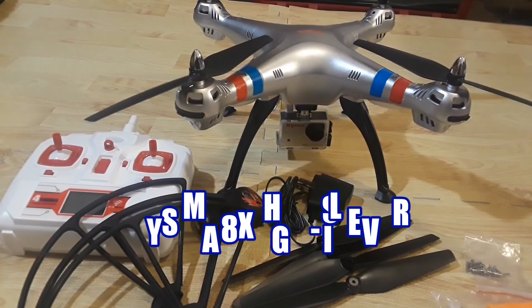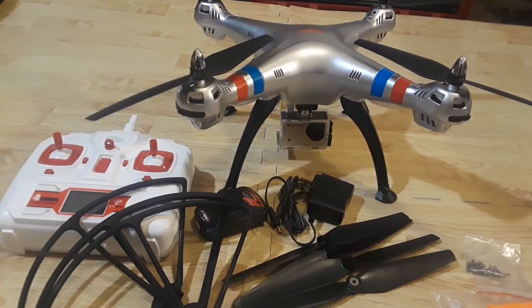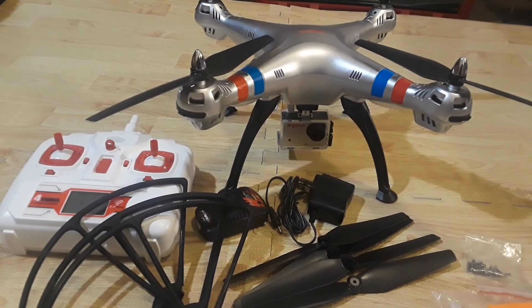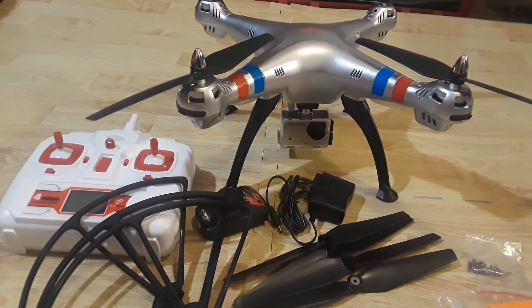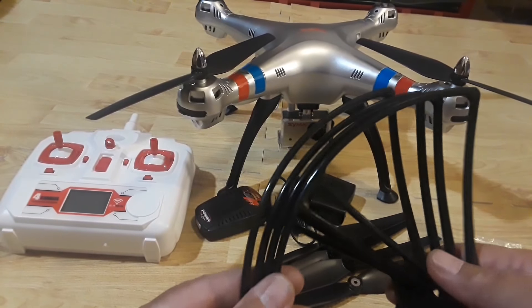Thanks for stopping by the channel today. We're going to be having a look at a quadcopter that's been on the market for a couple of years — this is the Syma X8HG. This quadcopter was released in the United States and came in a candy apple red color; this is a silver variant, the first one I've seen. We're going to look at the box contents and I'll also be rolling in some footage I took today at the park.